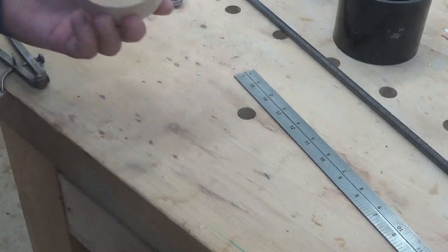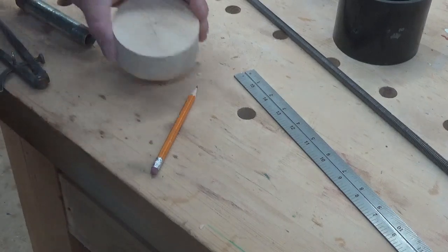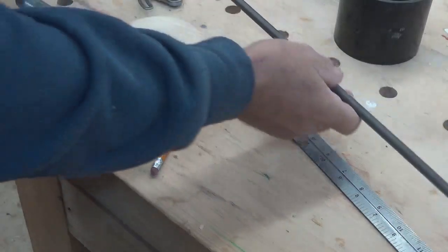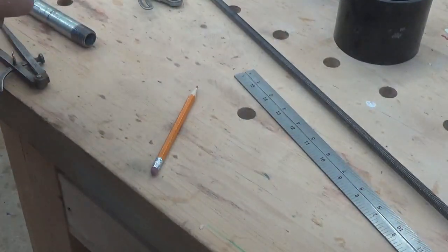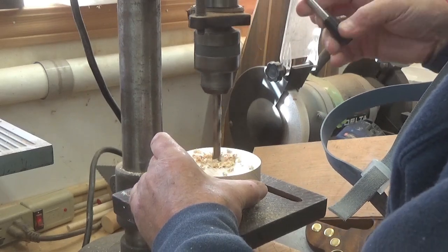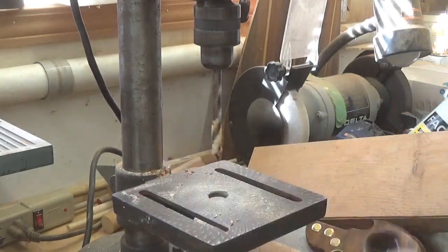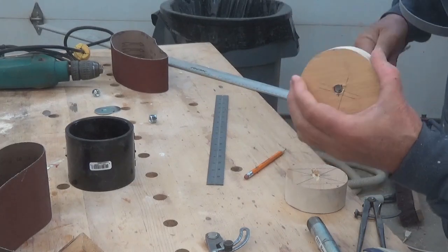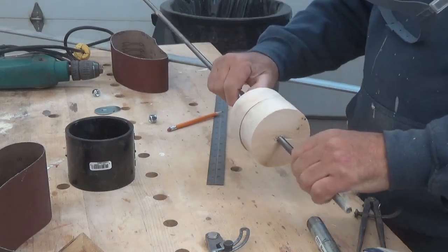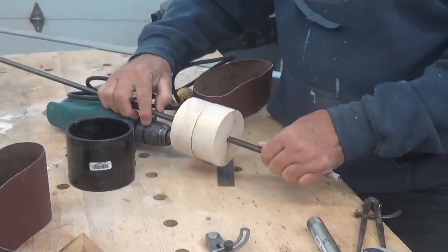Now I don't really need to be perfectly in the center because this will run a little bit loose. We're going to drill a hole so that this rod will fit through - fairly tight, but not super tight. Both of these will go on the rod. So how long of a rod do I need? I'm going to put that into the chuck there, and I want a handle out here.